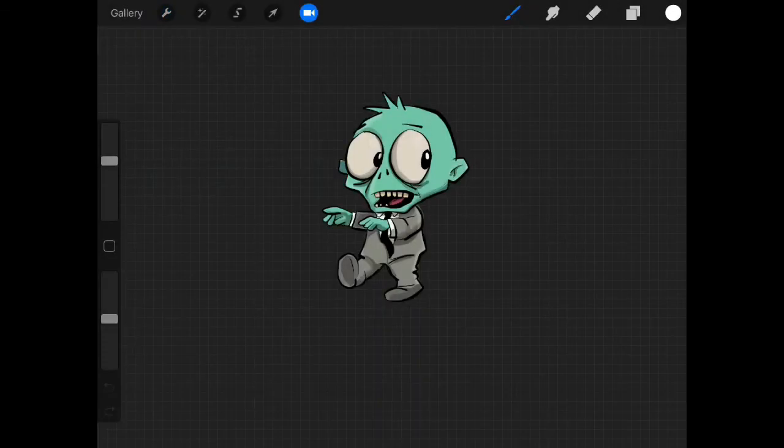Hello, it's me again. We're back and we're going to be doing some more tutorials on Procreate. Last time, which was yesterday, we did the zombie character and now I'm going to show you a few little things you can do.